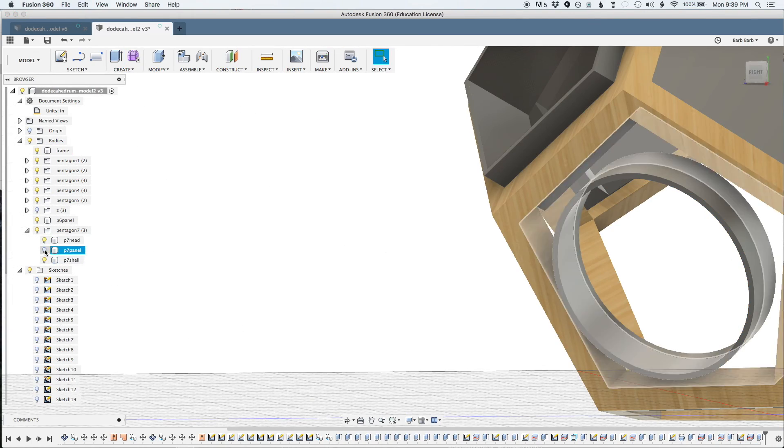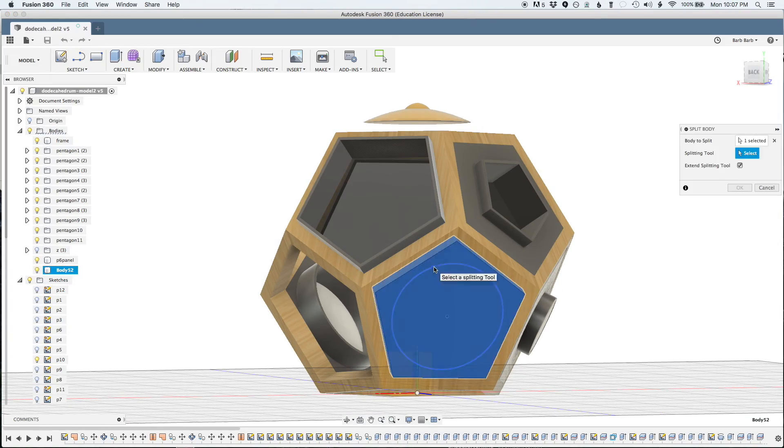I'm thinking that my best bet will be to get at least most of the drum in an actual functioning state before I add the guts. This isn't just an instrument that you can play — it's an instrument that can play itself, and someday that can play along with you. I only have two hands, and my understanding is that that's above average. To make up for this, I'll have electronics that can play each face, hiding in the interior.